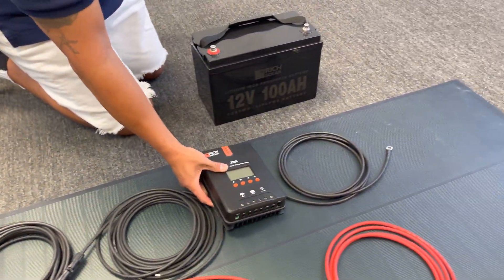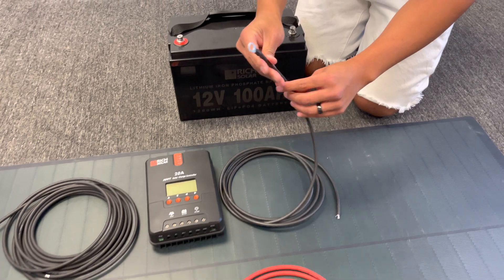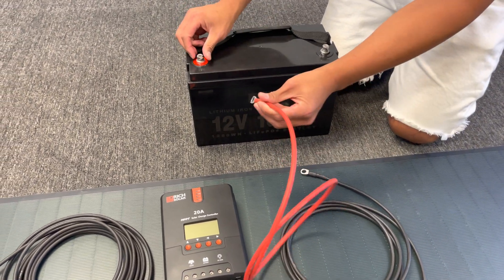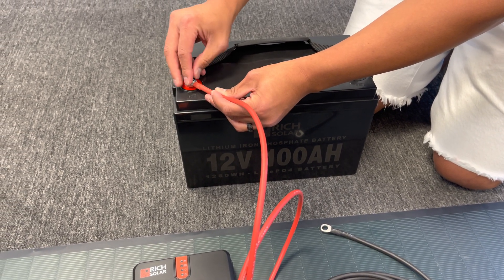Now we're going to use the battery cables. You'll know these are battery cables by the end of the wiring — these are what hook onto the terminal. Just like before, we'll start with positive. Simply unscrew the terminal nut and screw down tightly.